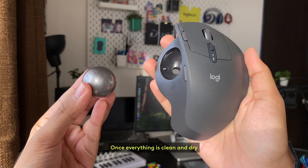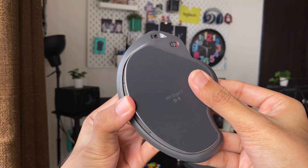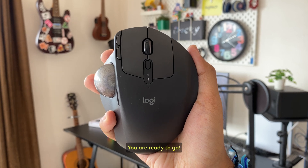Once everything is clean and dry, pop the ball back in. Reattach your backplate. And just like that, you are ready to go.